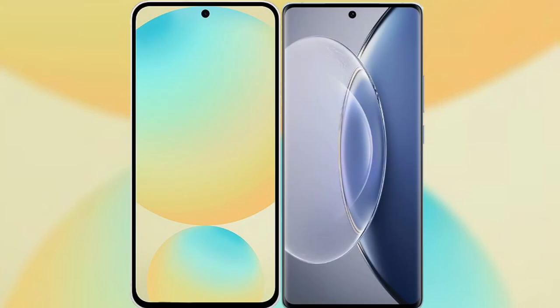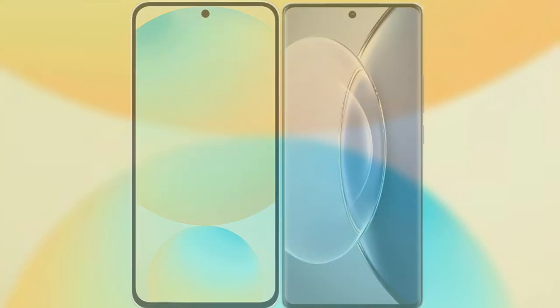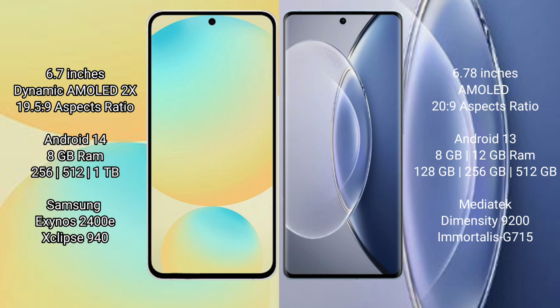I will compare the new Samsung Galaxy S24 FE with Vivo X90. Samsung Galaxy S24 FE has a 6.7-inch dynamic AMOLED display with an aspect ratio of 19.5:9. Vivo X90 has a 6.78-inch AMOLED display with an aspect ratio of 20.9.